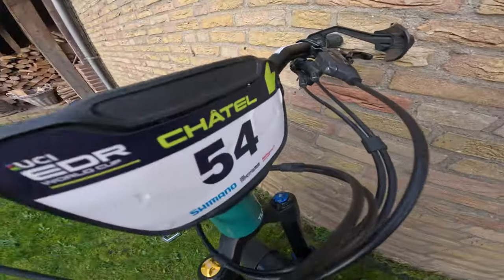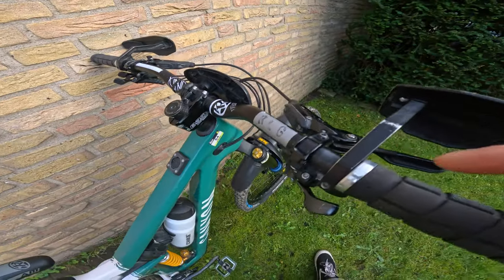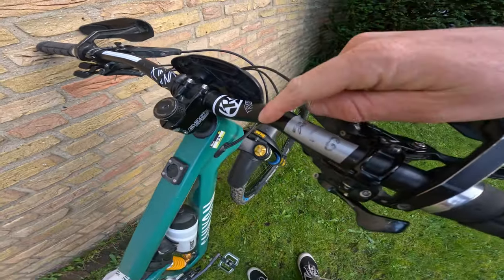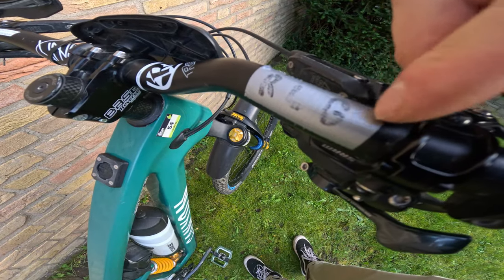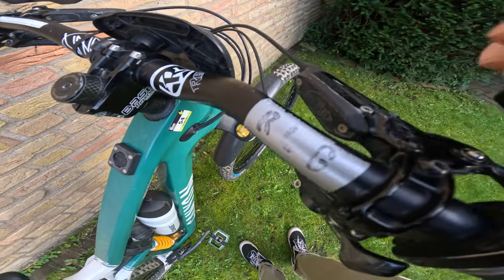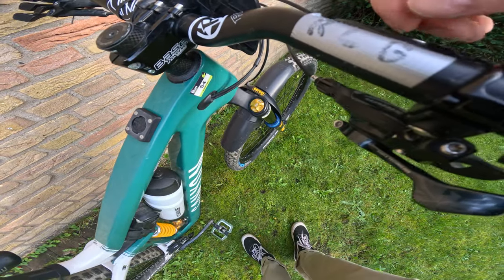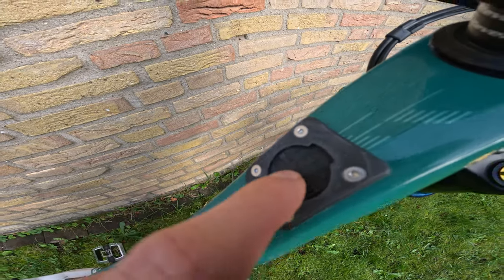This is the race plate from Châtel — number 54. Fun fact: some riders write stuff on their handlebars. I put a little piece of duct tape on mine and write three words on it — a personal message for myself while racing. I'll keep the words secret, but it's something I look at on the stage.